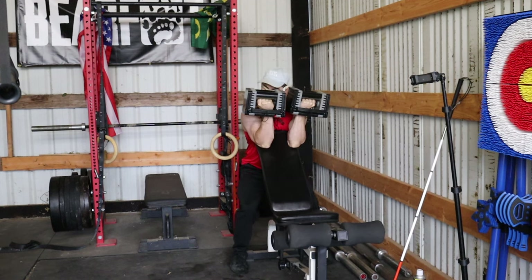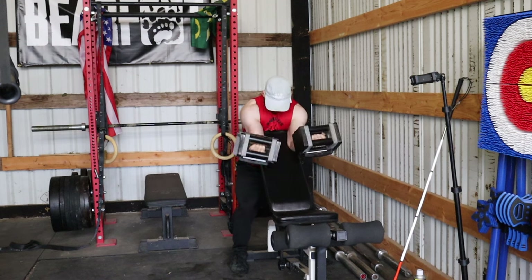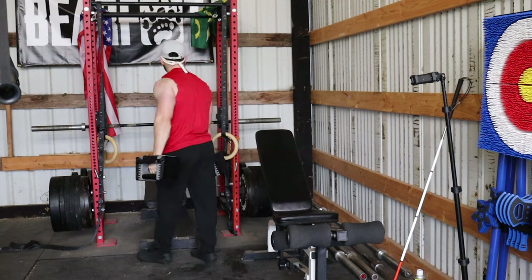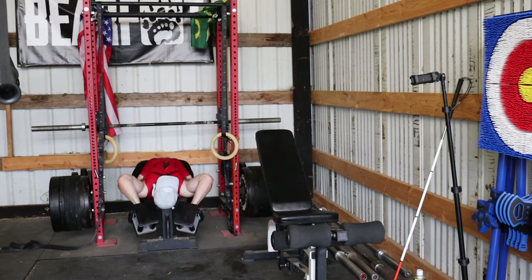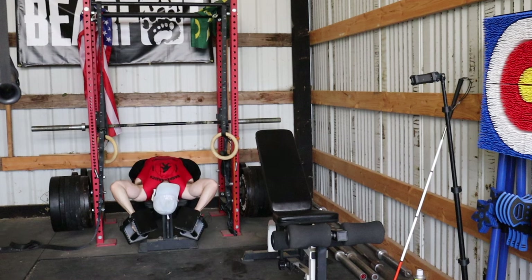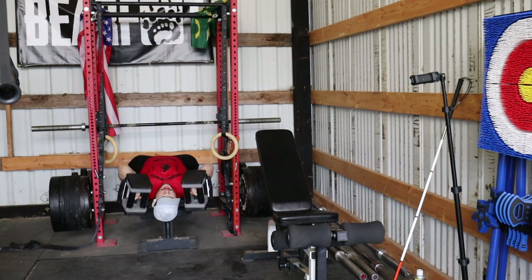I truly think the secret to success for preacher curls is the fact that you're actually praying for gains, so you can almost quadruple the gains you'd get on a normal set. I've done them in the past and they just haven't really worked, but they feel better than I thought today. The dumbbell skull crushers are absolute bread and butter for me — love these. We're pushing pretty close to failure.